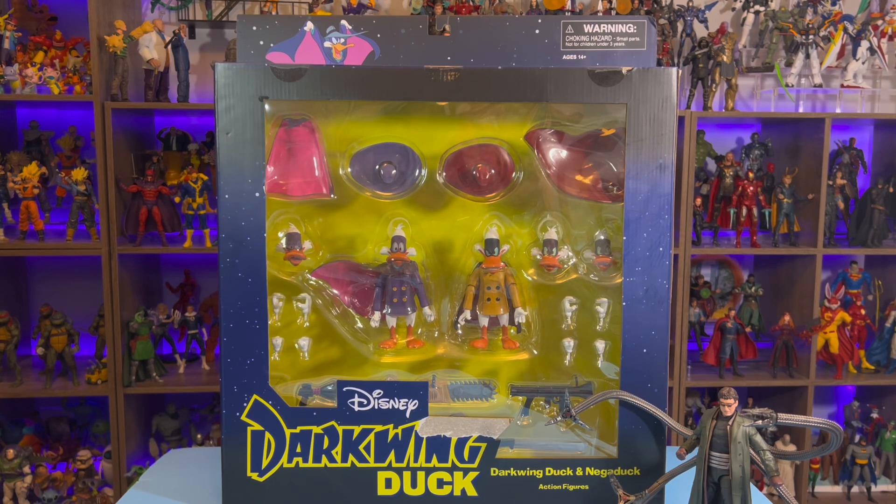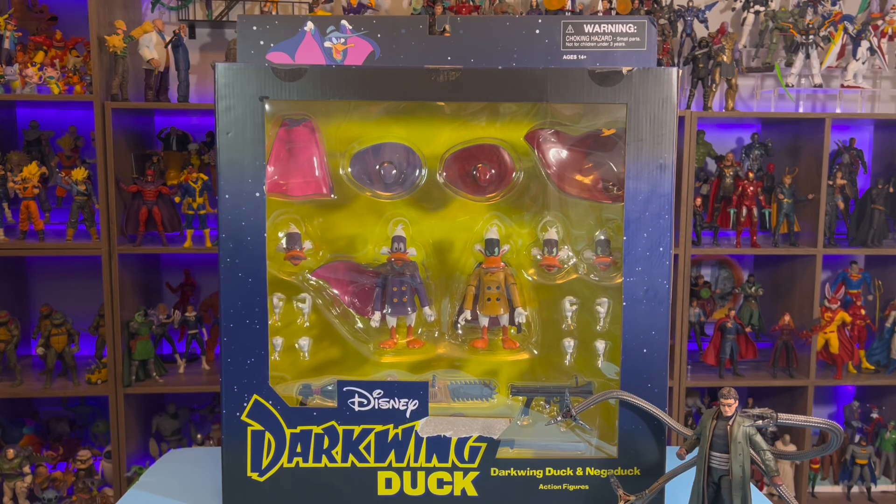I've got more great content coming, but today we are taking a look at this Darkwing Duck and Negaduck 2-pack from Diamond Select. Growing up through the 90s, I absolutely loved Darkwing Duck. It was a really fun show, really goofy, so I'm excited to see some Darkwing Duck merch coming out.